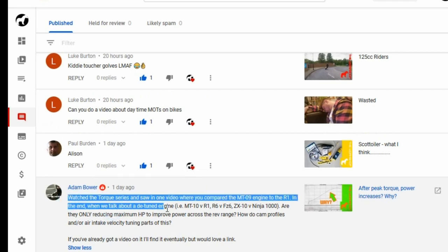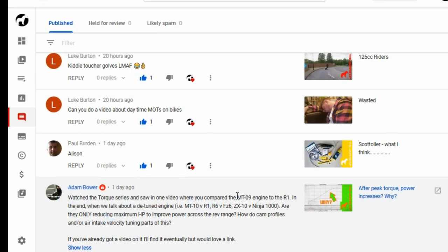Adam said: he watched the talk series and saw a video where I compared the MT-09 engine to the R1 engine. When we're talking about detuned engines and all the other bikes — are they only reducing max horsepower to improve power across the rev range? How do cam profiles and intake velocity tuning play a part in this? It's a very good point, because you have the MT-10 versus the R1, or the R6 versus the FZ-6, and ZX-10, and so on.